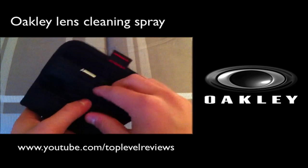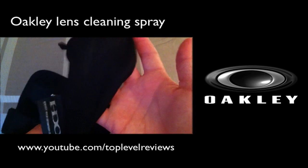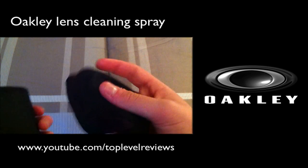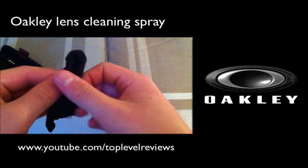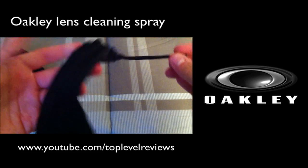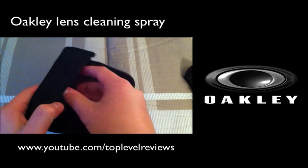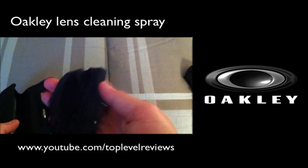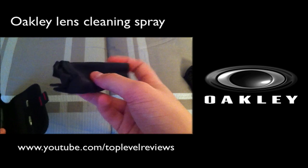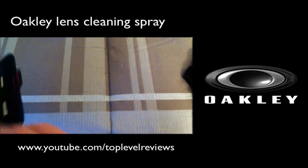When you open up the box, it comes with this little microfiber case, which is just so you can put your sunglasses in it — it's just a regular old case. And here's a microfiber cloth here; I'm not going to unravel it just because it's so big, but it's pretty nice — it's just top-of-the-line.